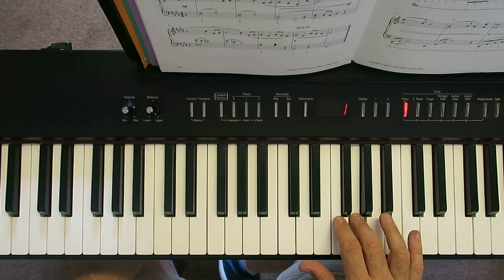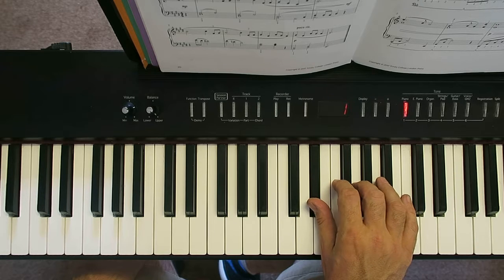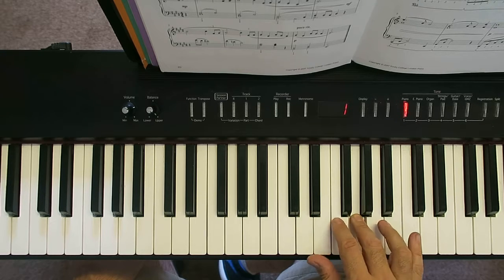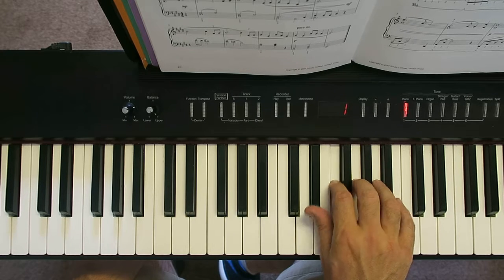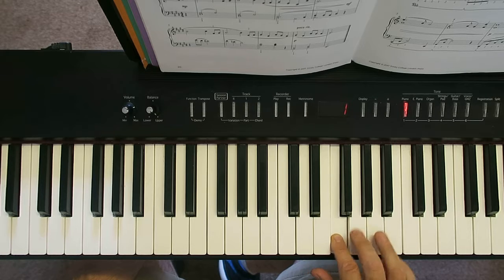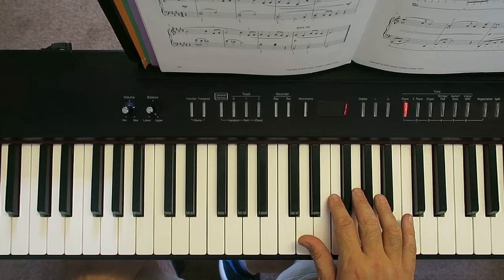So it starts on G, walks down to E-flat like that. Then skips back to the G and then goes down, up, down, down, up. It's all just on those three notes: G, F, and E-flat.